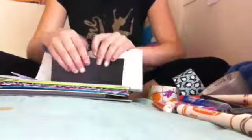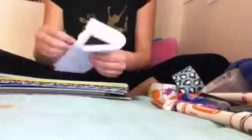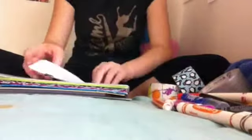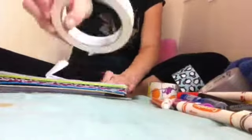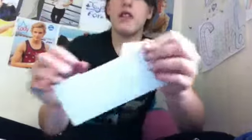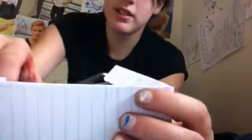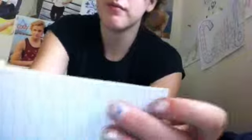Then you'll want to get your paper and wrap the card stock up like a present, like this. Cut off any paper from the back that is overlapping to the front, and try not to damage the front. The front is the side that doesn't have the tape.